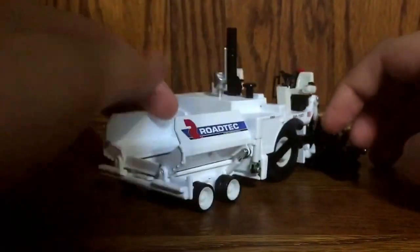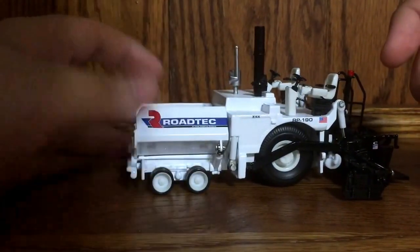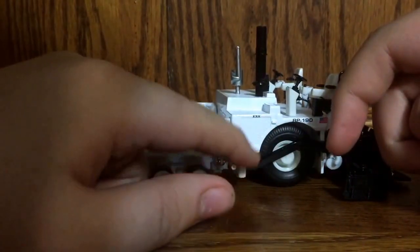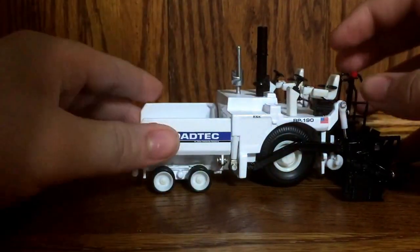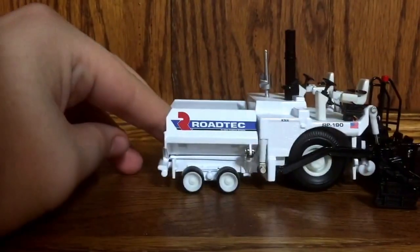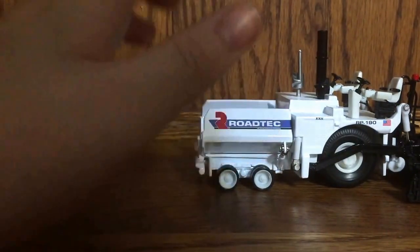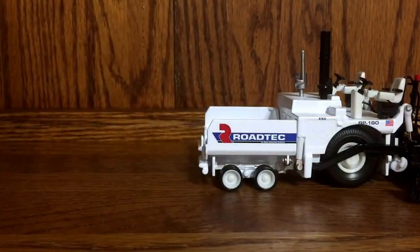I forgot exactly where the clean-out station is — where the oil hose to clean out the asphalt from the hopper goes. I think it went down in here somewhere on this side, or possibly up here — I'm not 100% sure, it's been a few months. Anyway, it is a nice model. One thing though — the model does seem to bend or curve at the bottom, meaning sometimes the front wheel doesn't touch the ground completely.